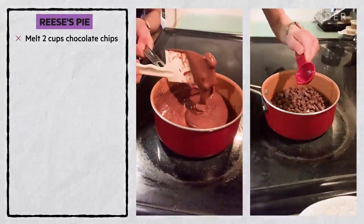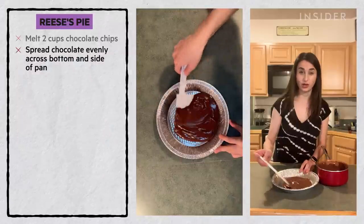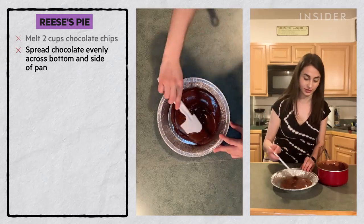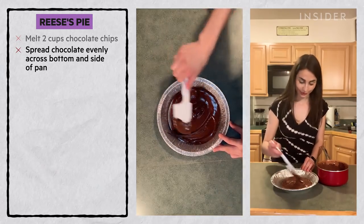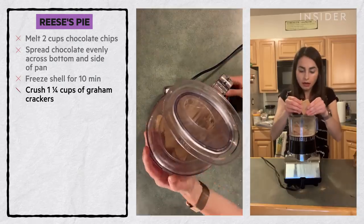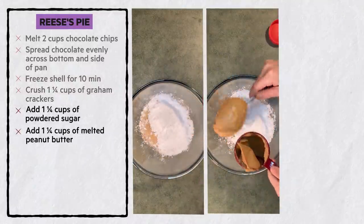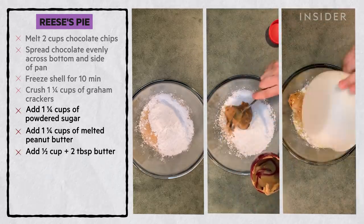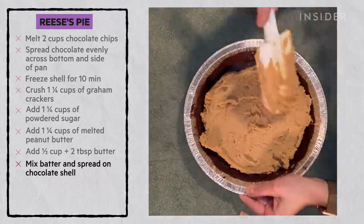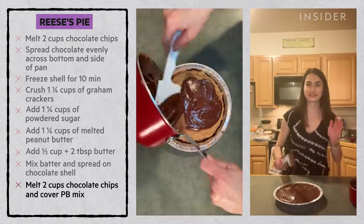Use two cups of chocolate chips and spread them across the bottom of the pan as well as along the edges, because we want those ridges around the Reese's to show, since that's how the real candy looks. Place the shell in the freezer for 10 minutes to set. Crush one and a quarter cups of graham crackers, then pour in one and a quarter cup of powdered sugar, one and a quarter cup of melted peanut butter, and a half cup plus two tablespoons of melted butter. Mix until fully combined. Spread the peanut butter mixture onto the hardened chocolate shell. Melt two more cups of chocolate and pour on top of the peanut butter mixture.